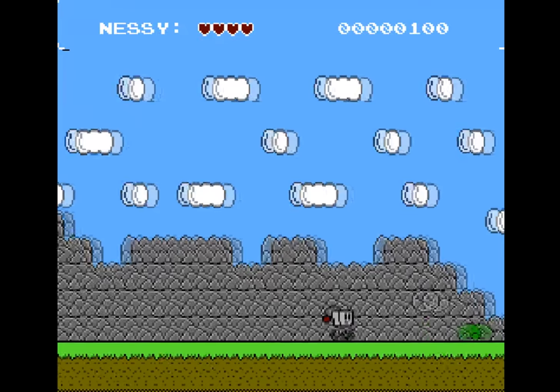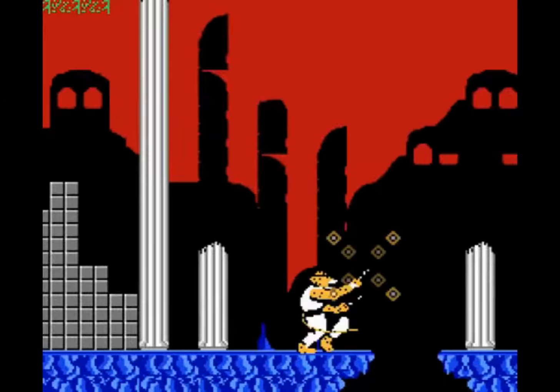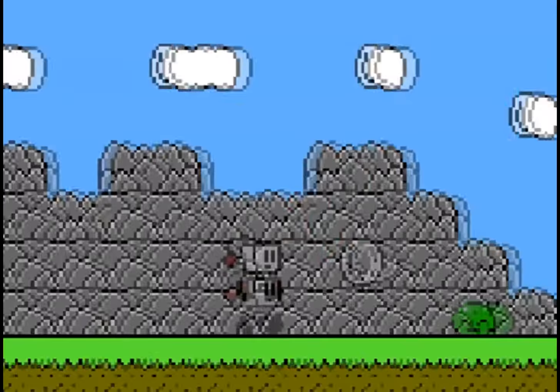Nessie the NES Robot also has a bit of a problem with control. The jumping feels very awkward — it's almost comparable to the Cheetahmen game off the Action 52 cartridge. It's just very weird; when you press it, it just goes straight up. It doesn't feel like the jumping you're used to in a typical platformer.